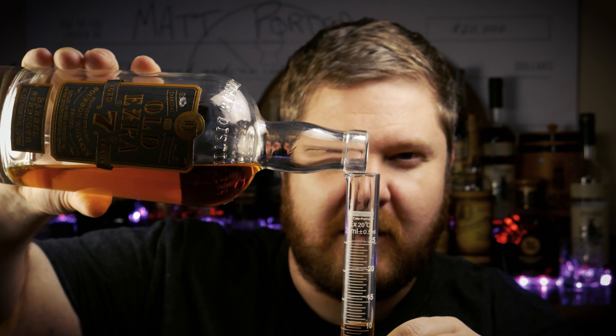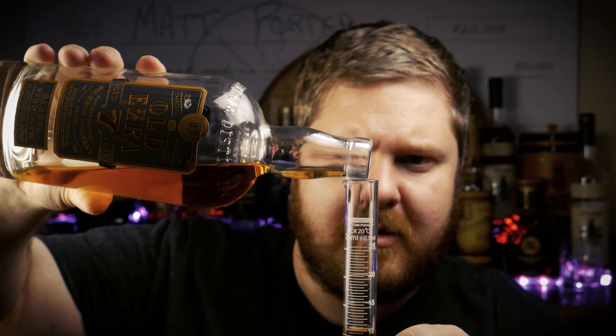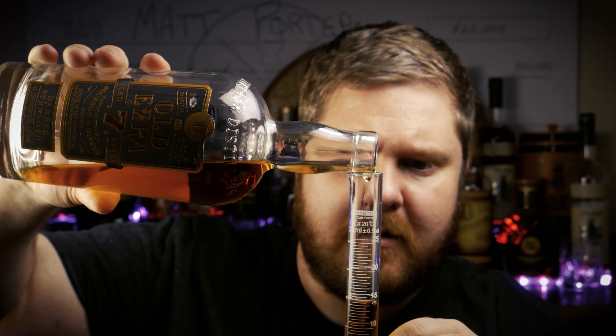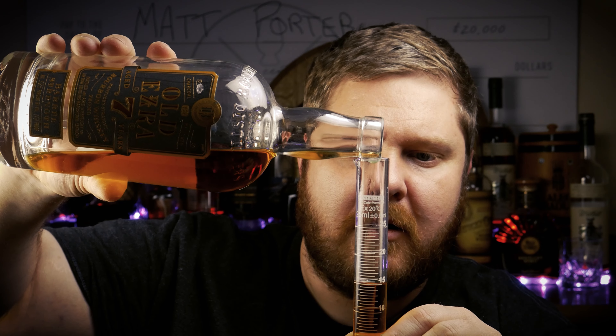One day I'll get confident and long pour this, but not until I've built up my confidence. Drip drippity drip drop. Nice. Cork it, pour it, shake it, spin it. What do you guys think? Do you think this is going to work, or do you think it's going to be bad? Leave a comment below before I taste it. I have mixed feelings about it, but I'm hoping that it turns out good.